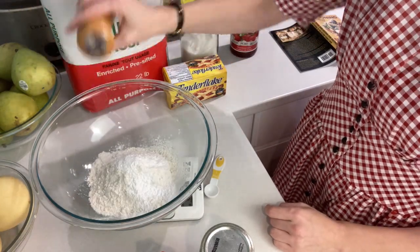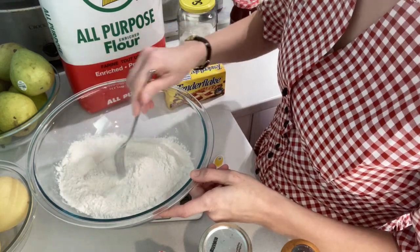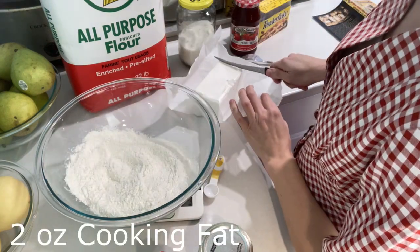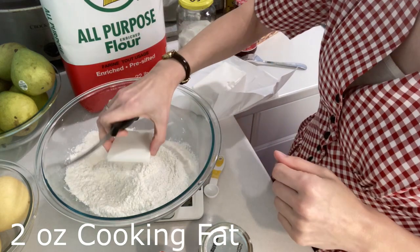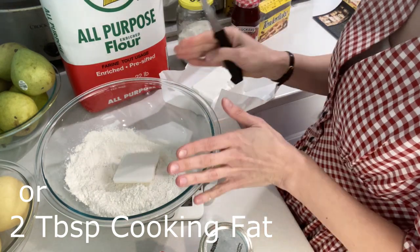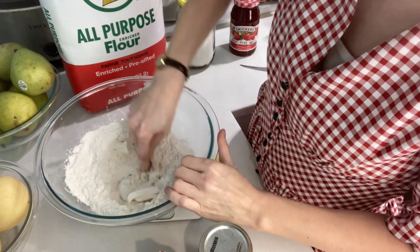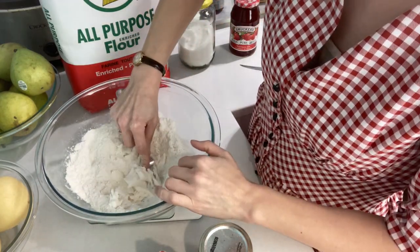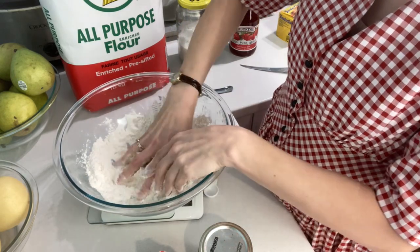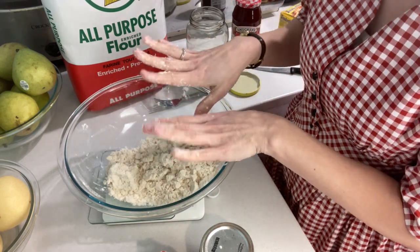I'm going to combine the dry ingredients and then get my lard ready to rub in. You can use any cooking fat — you could even use margarine or butter — but the recipe specifies margarine or cooking fat. I need two ounces of cooking fat. I've tared the bowl again — that's one ounce, nearly perfect — so about two tablespoons of cooking fat. I'll use my fork to squish it in and then use my fingers to rub it all in.